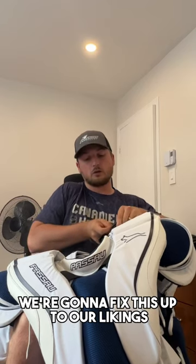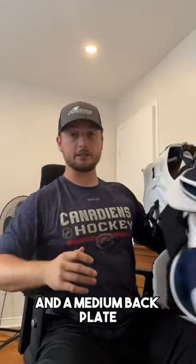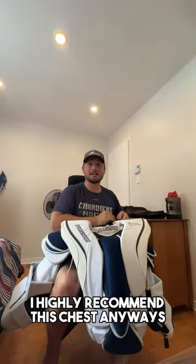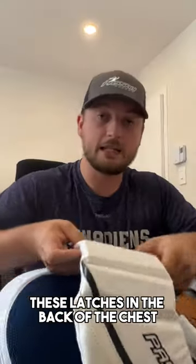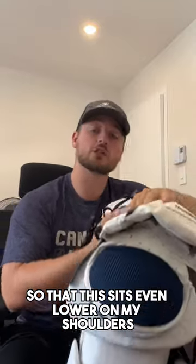We're gonna fix this up to our likings. I have a large chest body, medium arms, and a medium back plate. That is the nicest part about Paso — the full thing is customizable. I highly recommend this chest to anybody. These latches in the back of the chest, we're gonna tighten them so that this sits even lower on my shoulders.